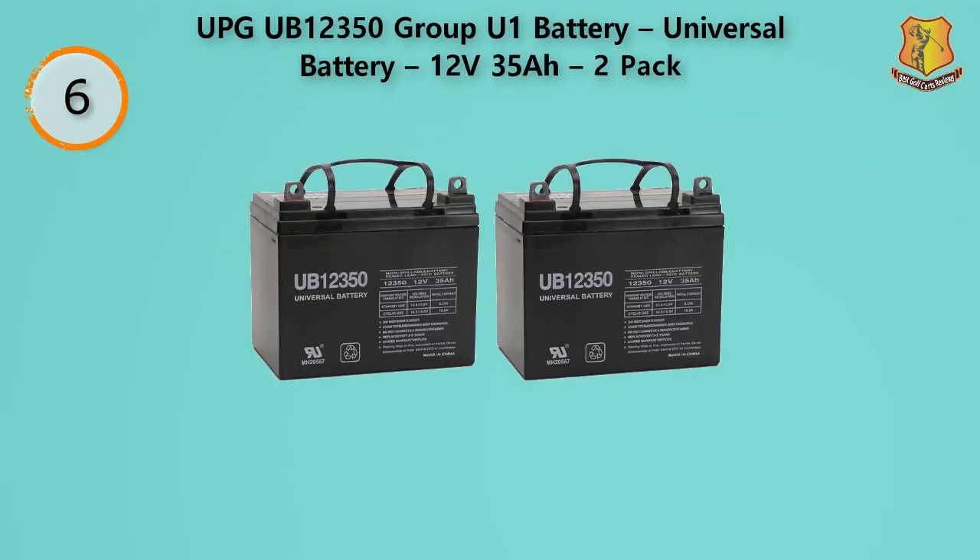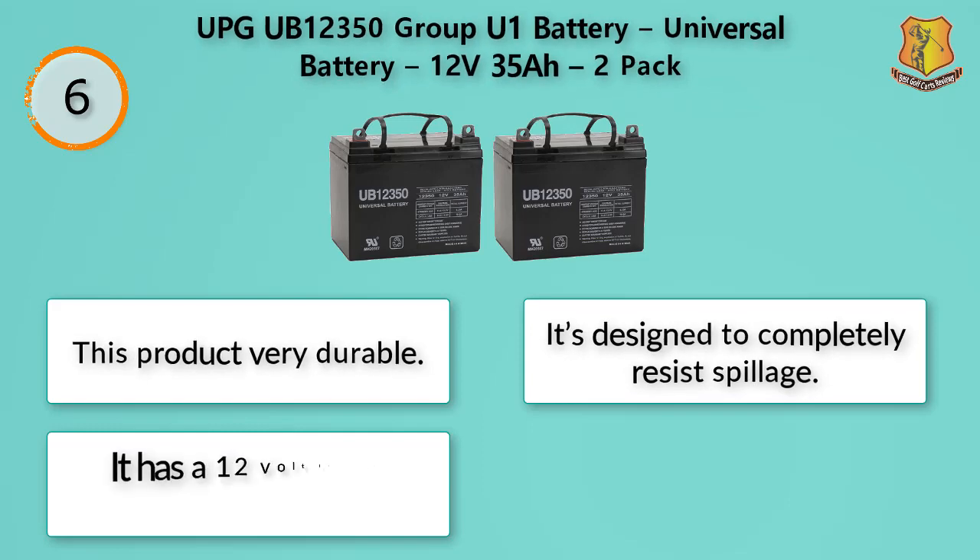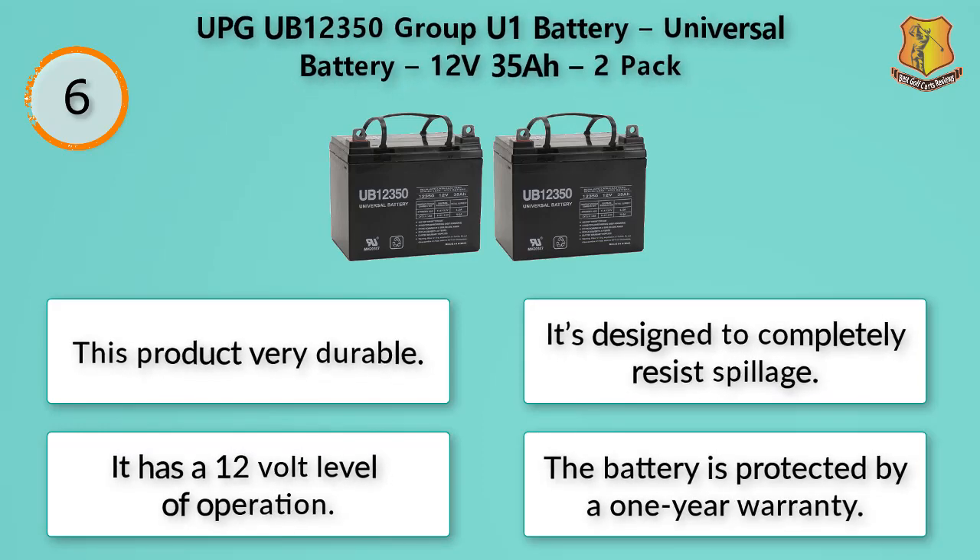This product has resistance to vibration and doesn't need added water, which will help it last for years of usage. The body is completely spill-proof, making it one of the best products to use on a bumpy course. It can be safely used in a golf cart that vibrates and has a small body. You'll be able to use this battery in any configuration, even at different angles in smaller golf carts. It operates at 12 volts and is protected by a one-year warranty.